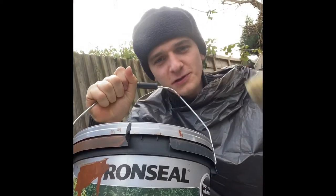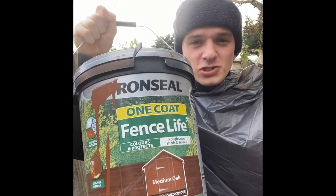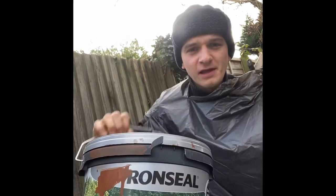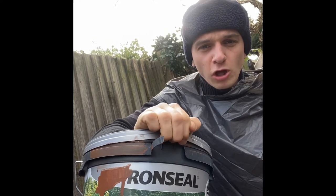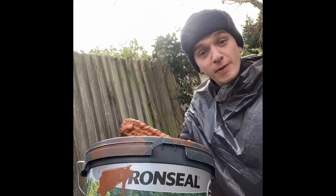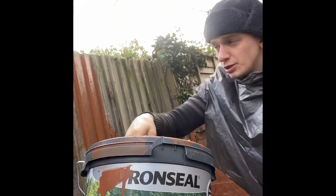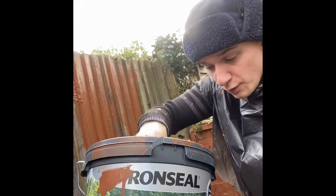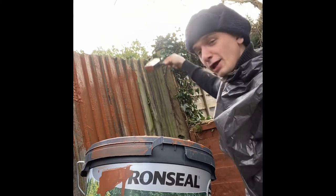Well Joe, you've come to the right man. Bodge has got your back. Now, I like to use Ronseal One Coat Fence Life — literally does what it says on the tin. One coat. Just get your brush and you want to splish, splash, and then splodge. So you splish, you splash, and you splodge.